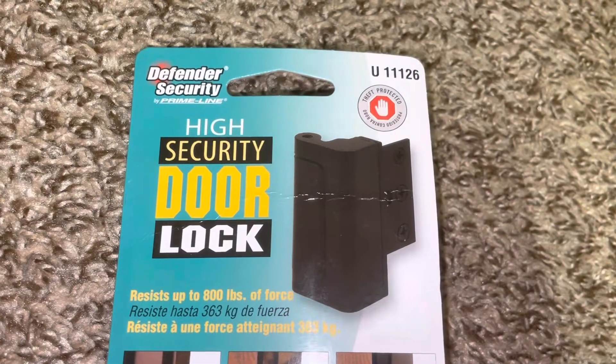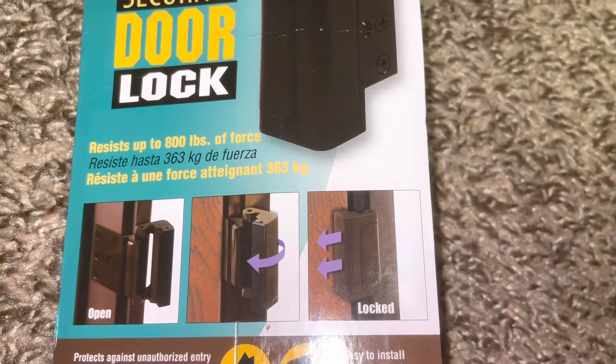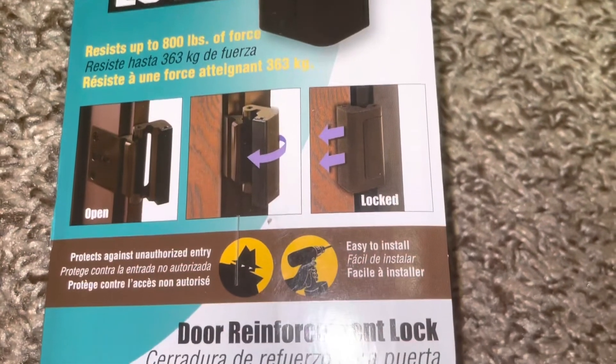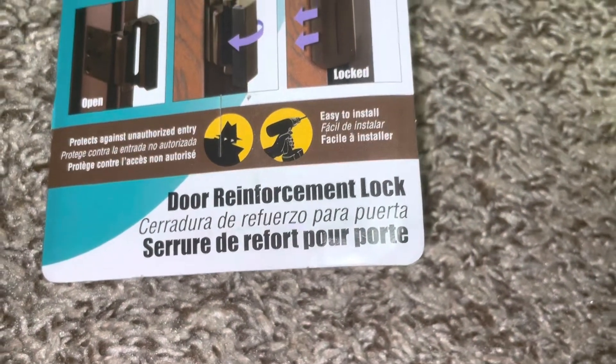Just showing a quick look at the Defender Security High Security Door Lock. On the package it says resists up to 800 pounds of force, protects against unauthorized entry, easy to install, door reinforcement lock.